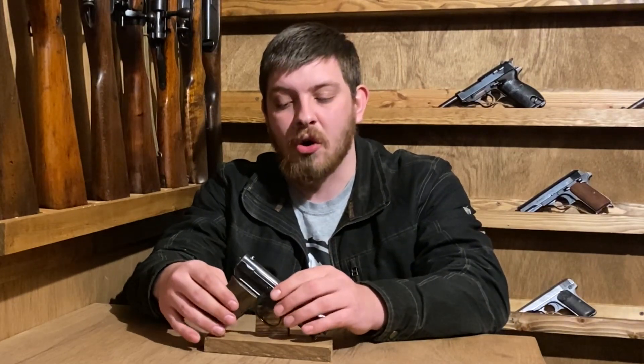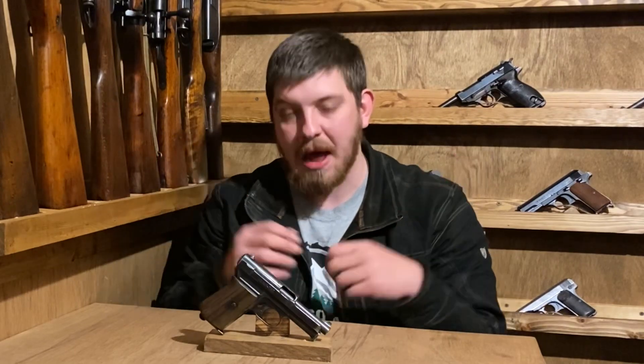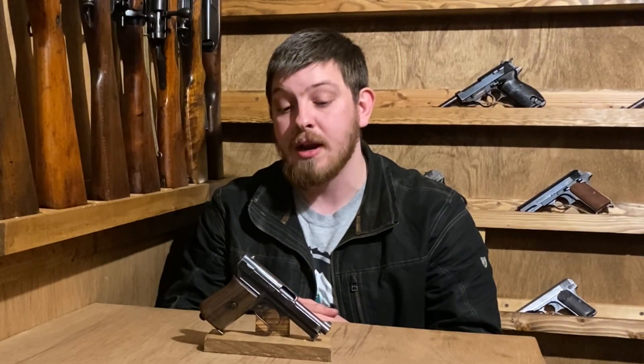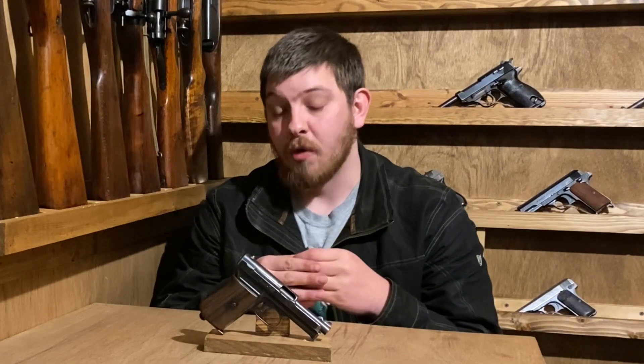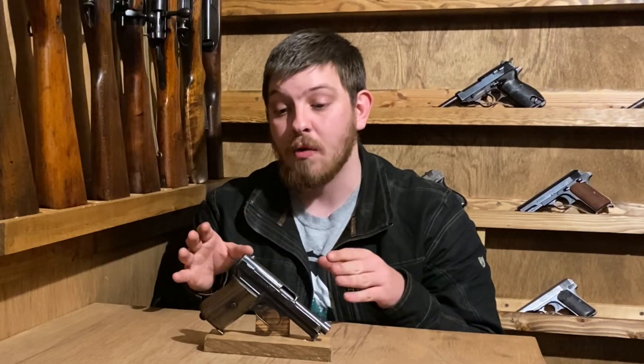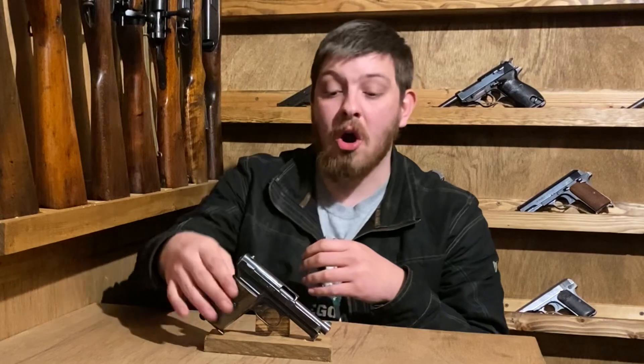The Model 1910 is mostly found in civilian use and never really took off for any military or police contracts, but it was out there. In 1914, just shortly before World War One started, the larger Model 1914 was released. The earliest variants — there are six in total — and the sixth variant is what will often be called the Model 1914/34, or just the 1934, which we'll look at separately.